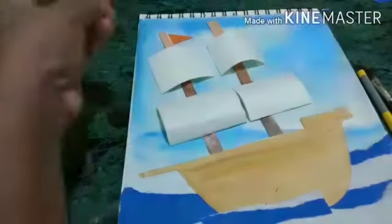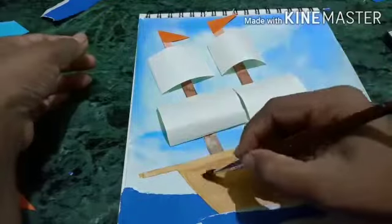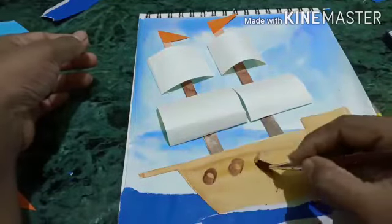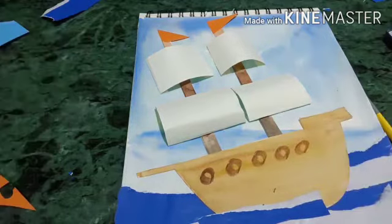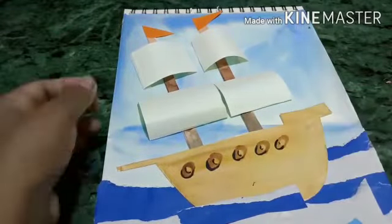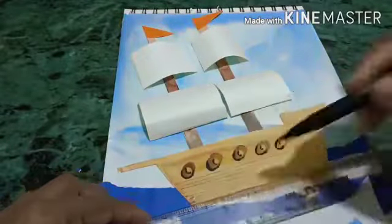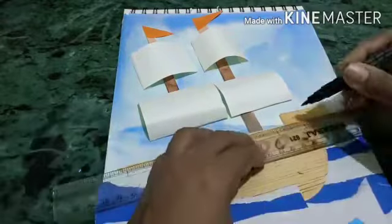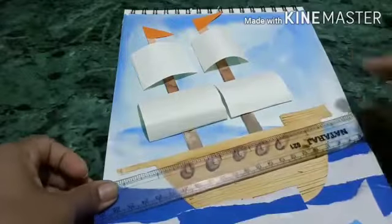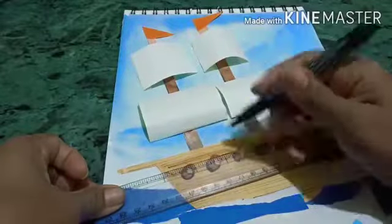I put two flags on top — one is on the back side, one is in a down position and one is a little bit upward, which again gives the effect that they are moving. I am using a marker to give some fine details on the ship. You can use any pattern or any colors to paint your ship.